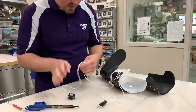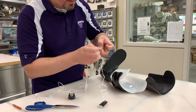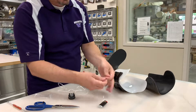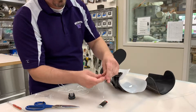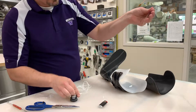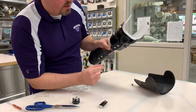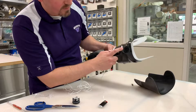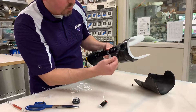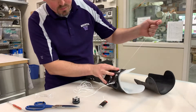Now you take the other end of the string, being careful not to create any knots, and you take the guiding cable and once again thread it through. Then you start with the housing, the base of the dial. You can see that there are two exits from the dial to the cable, to the housing of the Revo cable. You take the wire and feed it through, and as it reaches there you just bring it through.